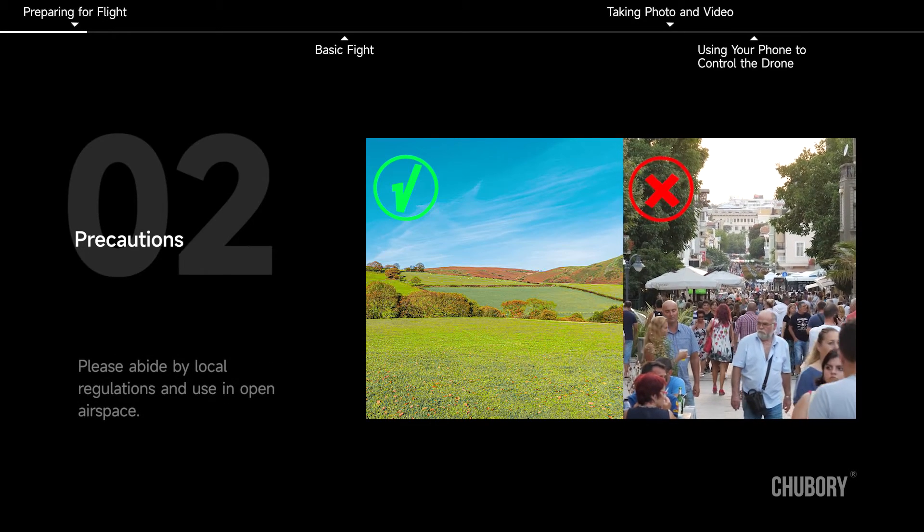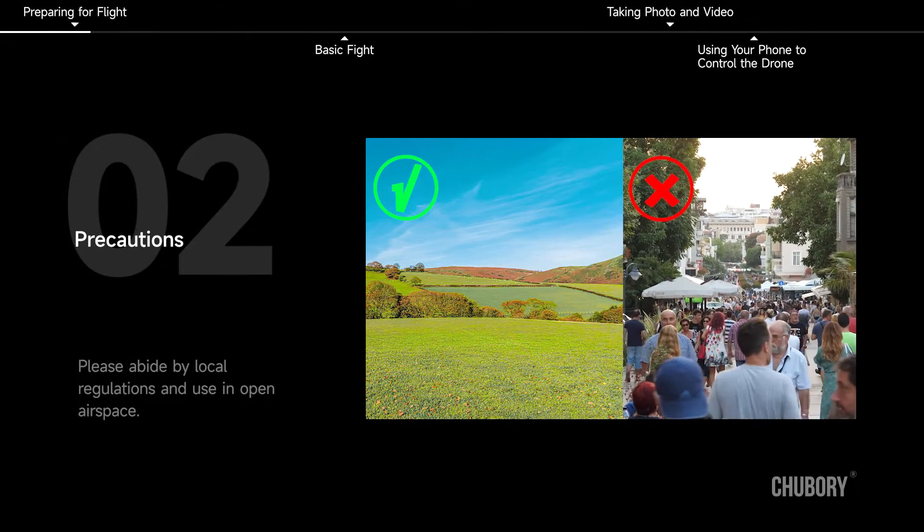Preparing for flight. To avoid injury, please operate in strict accordance with the instruction. Please abide by local regulations and use in open airspace.